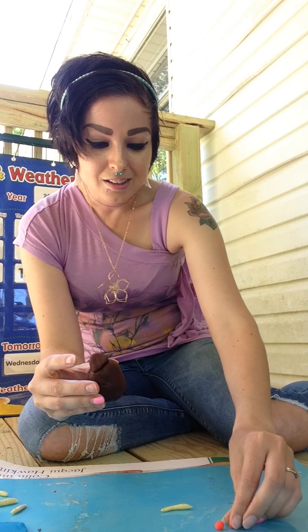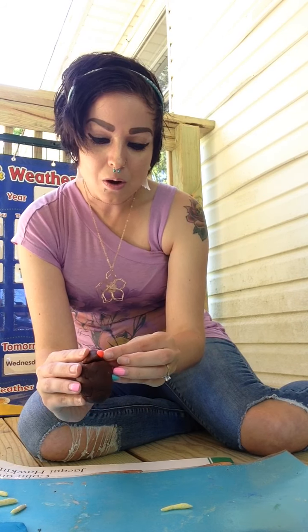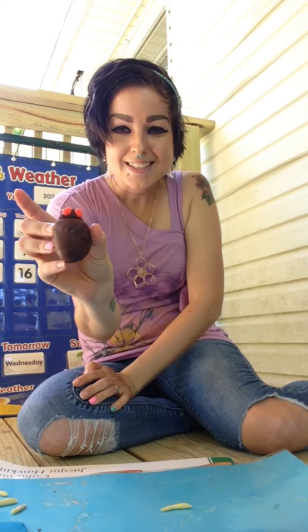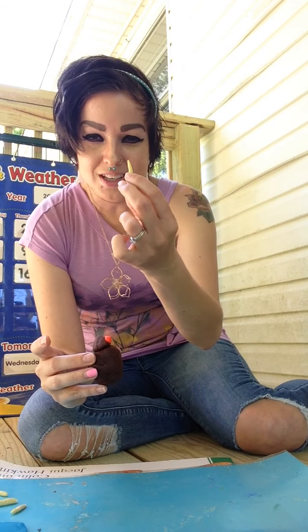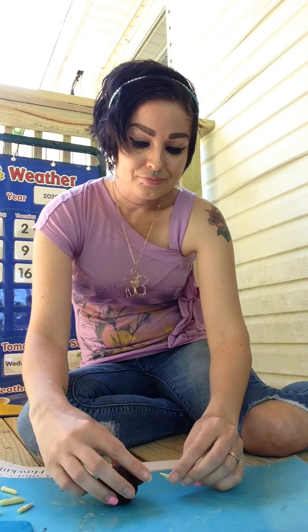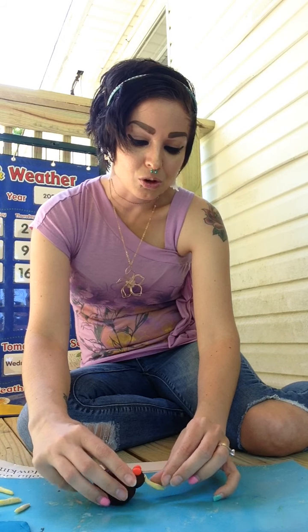And we're gonna take the little eyeballs and stick them on the head, because our flies have eyes — just like that. It looks weird without wings. And then we're gonna take our proboscis and attach it where the mouth goes. There we go — that actually does look more like a fly now.